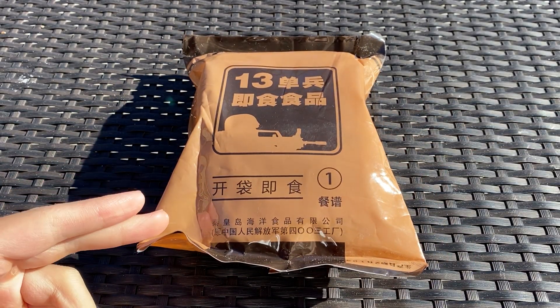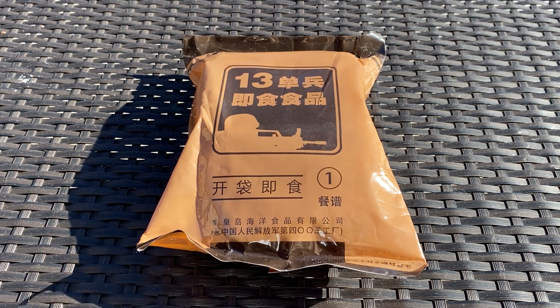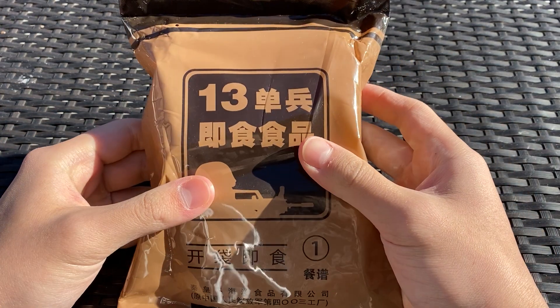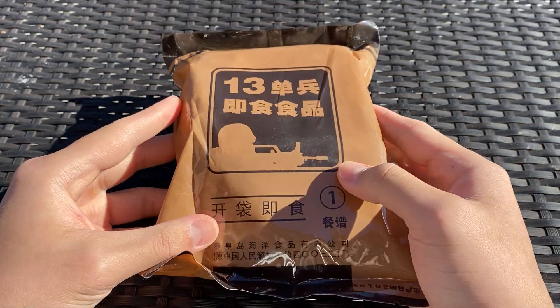I'll be doing this one today, menu number two midweek, and then menu number three next weekend. So stay tuned. This is a Type 13 Chinese ration, menu number one.